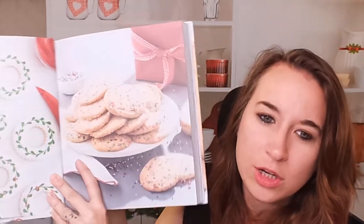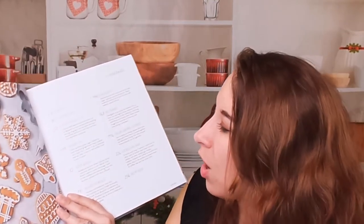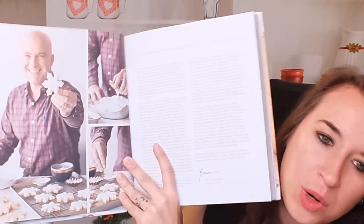These are really cute and super simple. Apologies for my lighting washing everything out. So we have a 'Chocolate Cheer' chapter, 'Holiday Hits,' 'Boozy and Bright,' 'Around the World,' 'Spice is Nice,' 'Big on Bars,' 'Stellar Sandwich Cookies,' and 'Cookies That Snap.' This is cool — here he is with some photos of how he actually frosts his cookies.